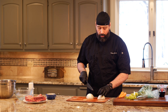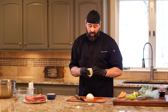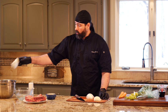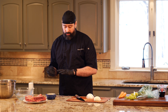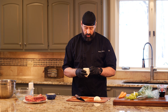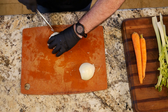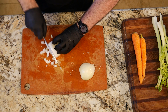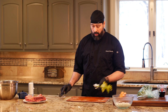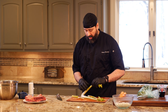I'm going to do a medium dice. We're also going to strain the sauce at the end of this recipe, so I don't have to worry about being as careful as I might if I were serving these vegetables. Just a coarse dice.